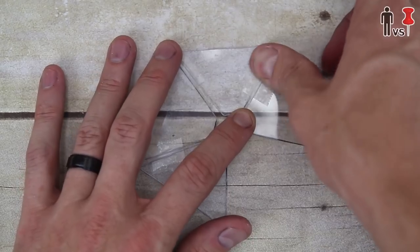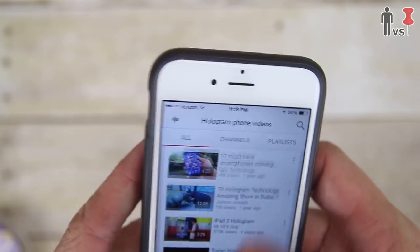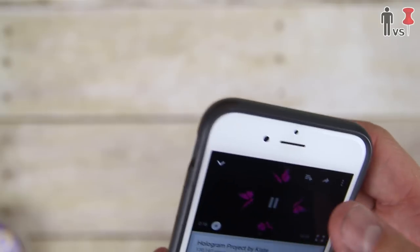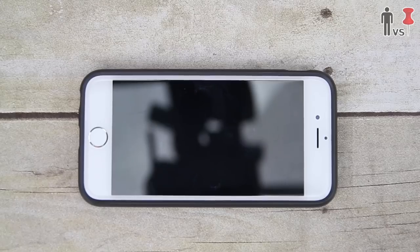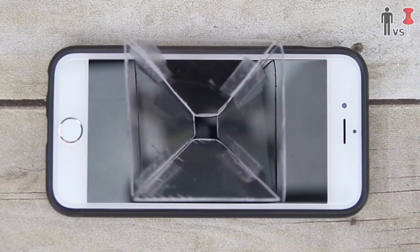I then taped all the pieces together with some clear tape — boom, hologram projector. I then got my phone, went to YouTube, and looked up some hologram videos. I placed my magic hologram cube machine on top of my screen, turned down the lights, and... nothing. Nothing is happening. Oh wait — I gotta start the video, hold on.